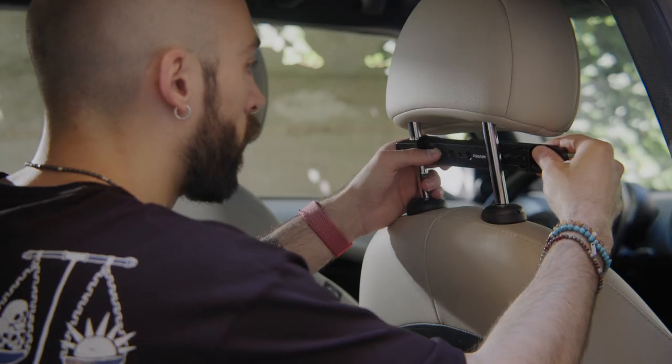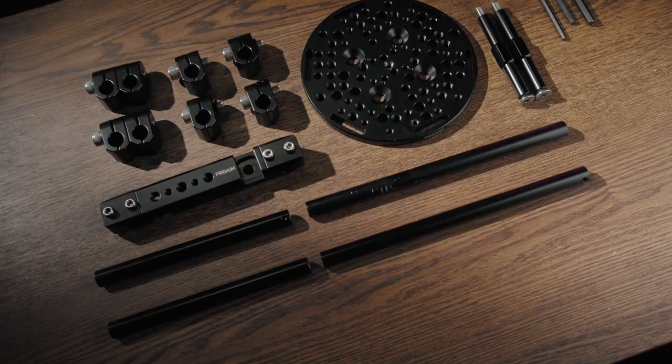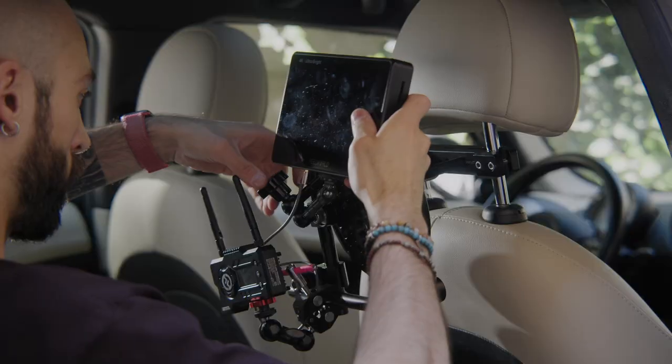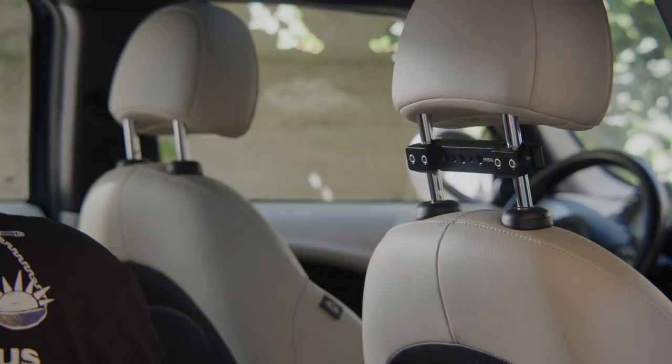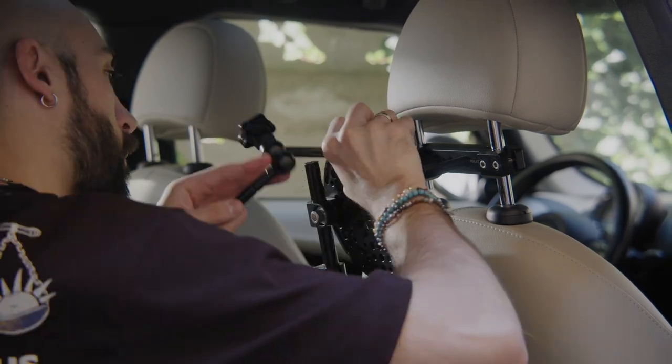You can mount this adapter wherever you want in your car. You have different adjustable options — you can put this on different backseats and adapt different types of monitors and rigs. As you can see, there are different screw holes of different dimensions, so you can attach whatever rig you have: it might be the monitor, the monitor plus the follow focus stand, or the full focus itself if you want.